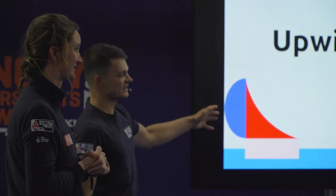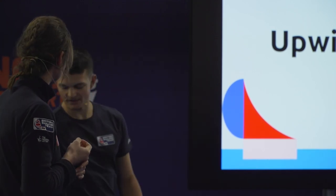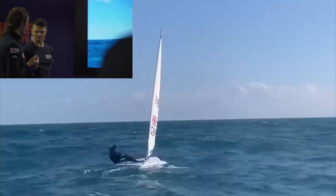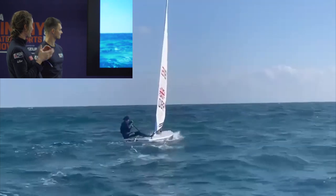We're now going on to medium winds — fully hiking conditions. It's a sort of — I would call it — you're hiking, but it's not fully, fully shoulders out extended.